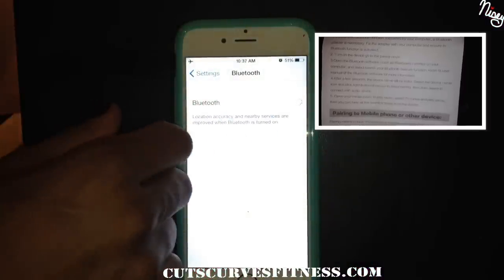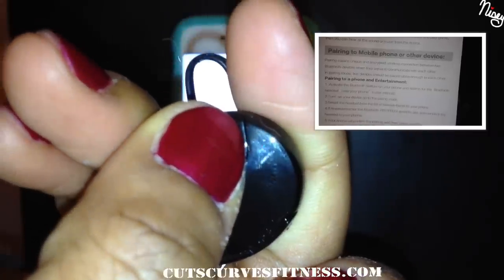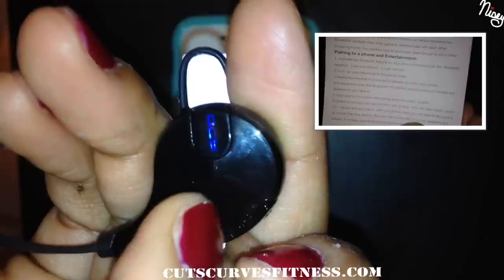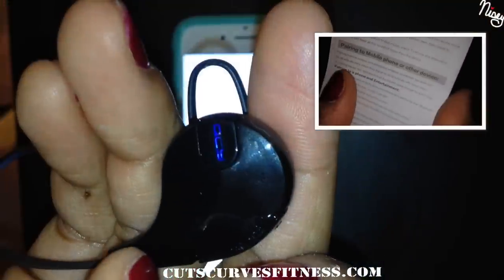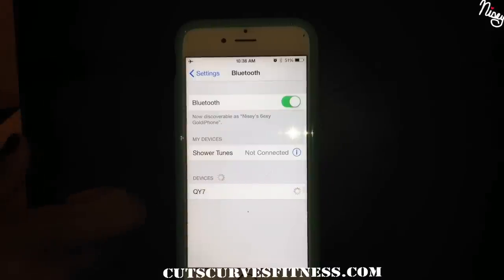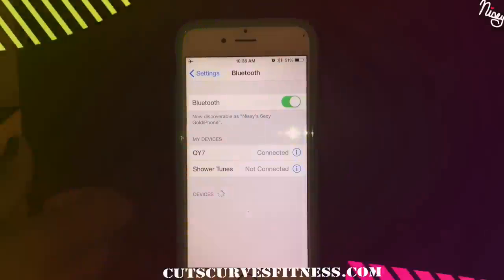It was really simple to pair to your device. You basically turn on your Bluetooth and then hold down the button. After holding the button down for a little more than 5 seconds, the device should flash blue and red lights — that means you're in pairing mode. Then all you do is select the Bluetooth earphones and it will pop right up for you.